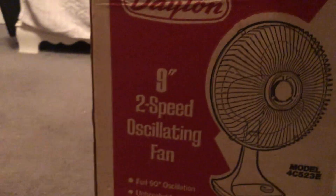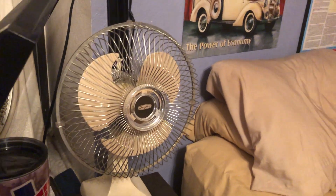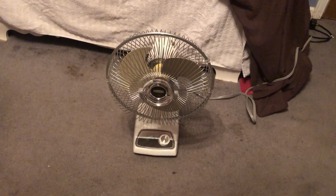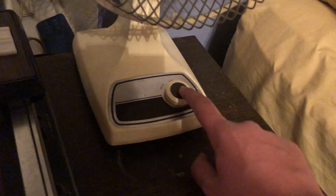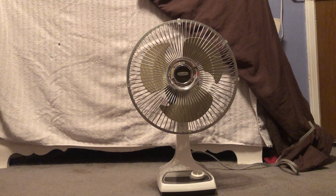This is the second nine-inch Dayton I have. You can see this blade color, and if you look over in my room there's my other one. This one is a 4C523E and you can see the blade color difference — that one's a lot darker shade. This one has a brown knob too, but there are differences. So I basically have two examples of Dayton's 9-inch model from Lasco.